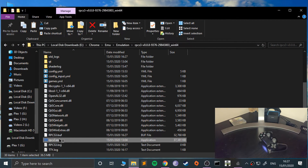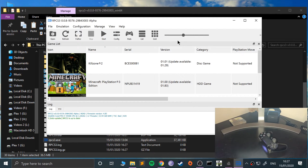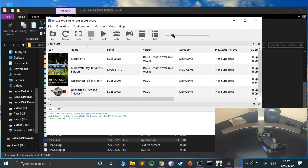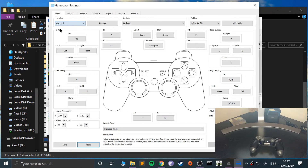Now open up RPCS3 and wait for it to load. Go to Pads. The handler will probably say Keyboard by default, so click the drop-down and select DualShock 4. DualShock 3 and PS3 controllers are slightly different — I'll have a separate video covering that.